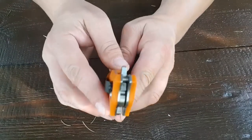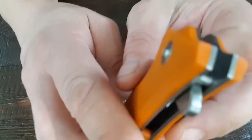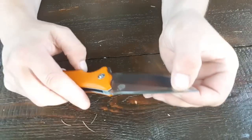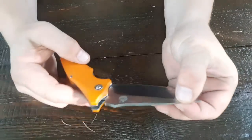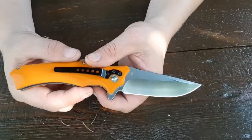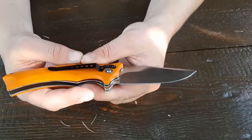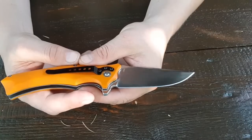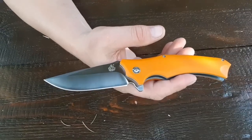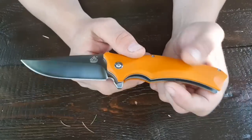Der läuft auf einem beidseitigen Kugellager. Trotz dass ich das batoniert habe, läuft das sauber. Ich habe es auch nicht geölt. Ich habe es nach der Benutzung in der Küche im Waschbecken ganz kurz mit klarem Wasser sauber gemacht und dann über Nacht liegen lassen – also nicht abgetrocknet, um halt zu gucken, ob es rostet oder zumindest Flugrost kriegt. Tut es aber nicht.